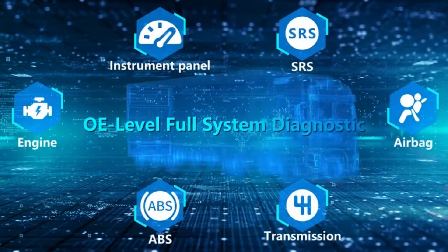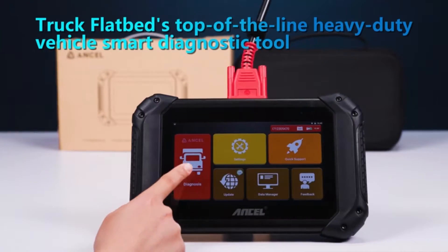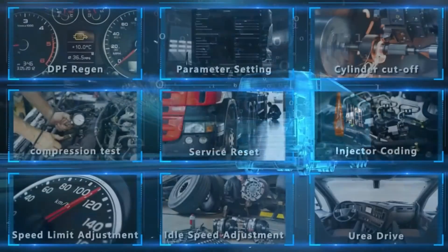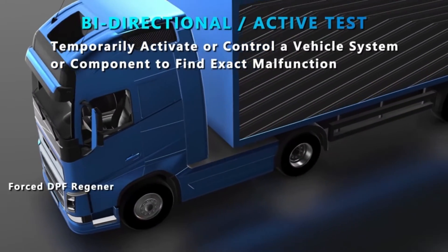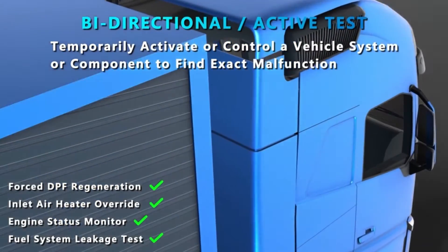Such as the subscription requirement for some features and the lack of portability before making a purchase. Ultimately, the decision of whether the Unsell V5 HD is right for you depends on your specific needs and budget.